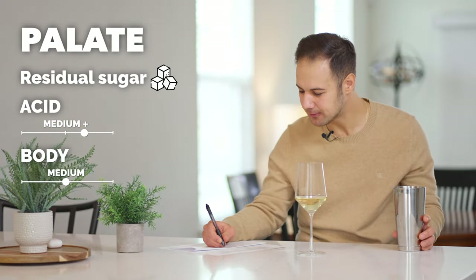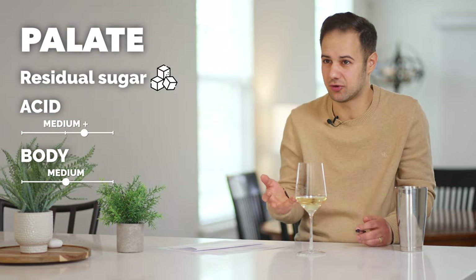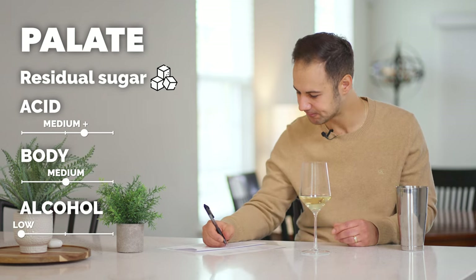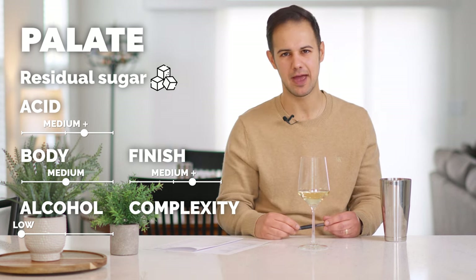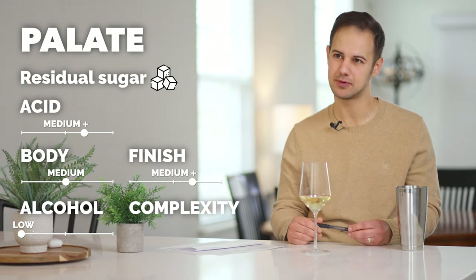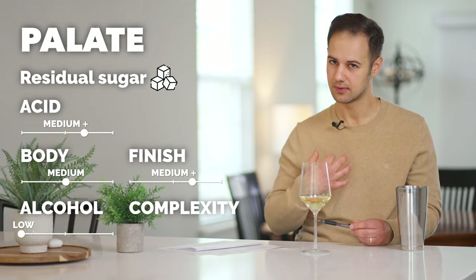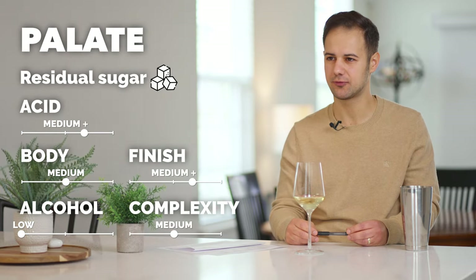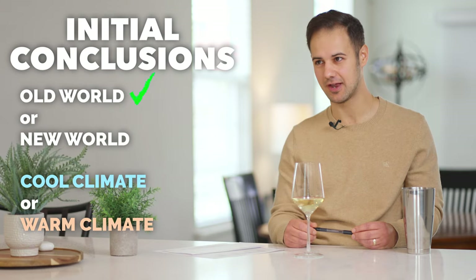Body — it's medium because of the sugar; it would be medium minus without it. The sugar gives it a viscosity. Think about anything sweet with syrup in it — it's why Coca-Cola has bubbles: if you drink it flat, it's disgusting and syrupy, but with the bubbles and that acid, all of a sudden it's bright. Alcohol — light. Finish — medium plus; the sugar adds to that lingering sweet effect. But don't get confused: it's not a sweet dessert wine, this is still a table wine. Long finish — still tasting it 30 seconds after the last sip. Complexity — medium, not a ton going on.